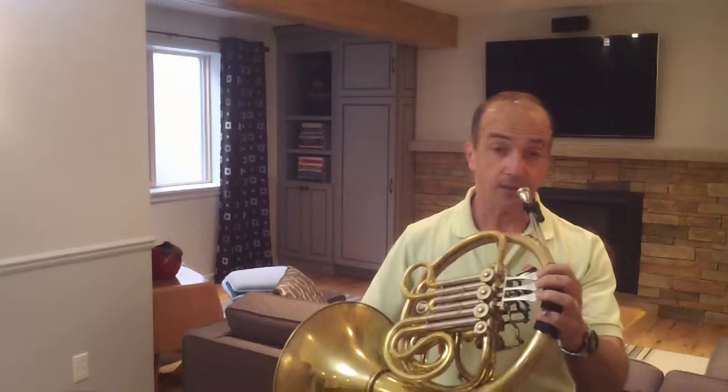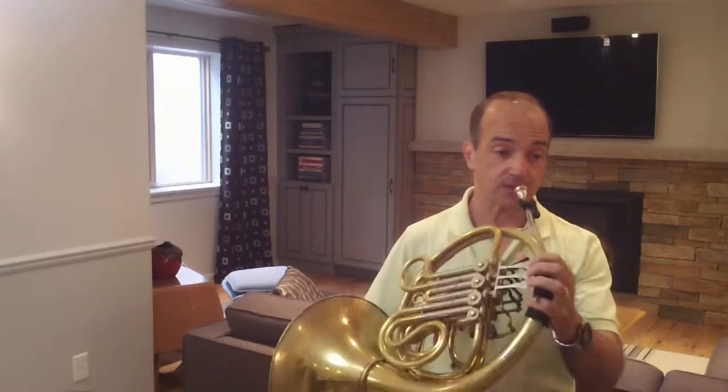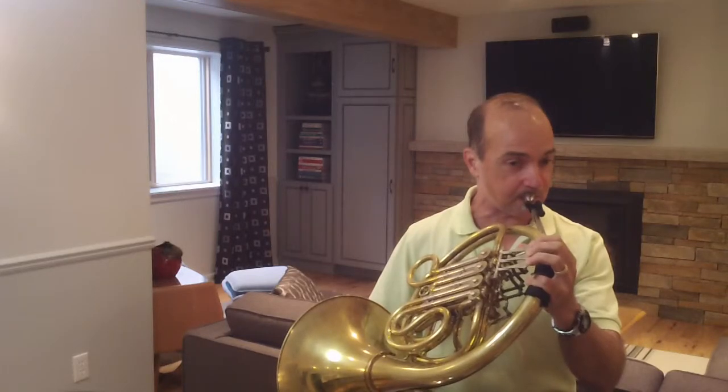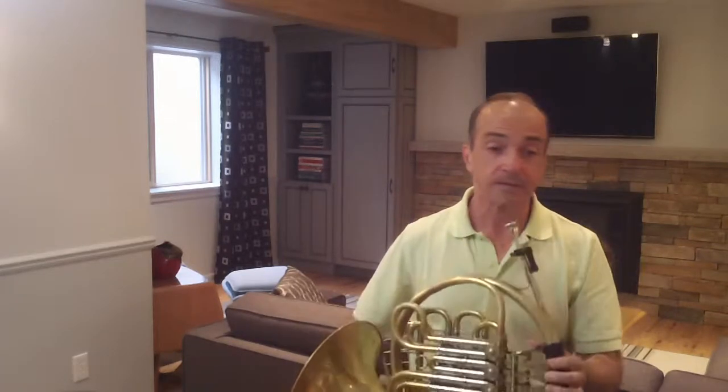Then you finish that section — in measure 14, I want to hear a big crescendo up to measure 15, and then a really nice diminuendo down to measure 17. Do as much as you can.